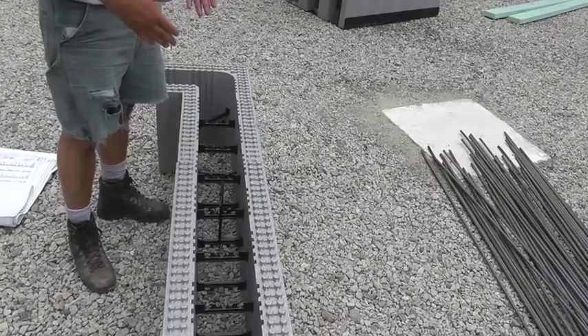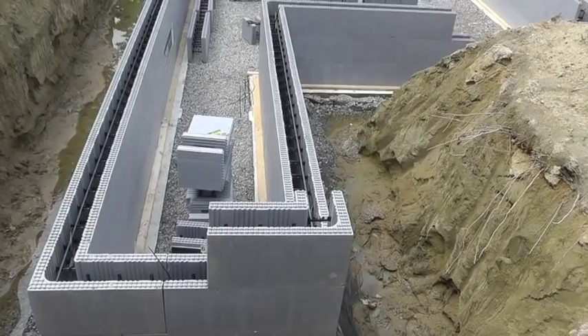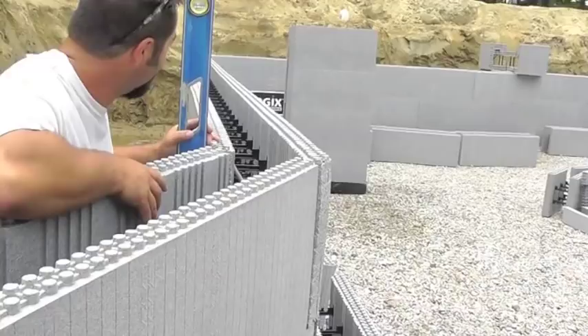Number four rebar was placed horizontally in each course of block. It snaps into the plastic webbing inside the block. Two-by-fours were also added to pin the interior side of the block.